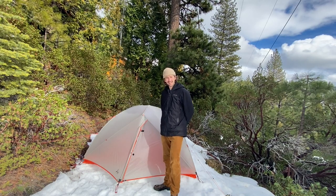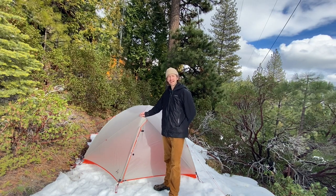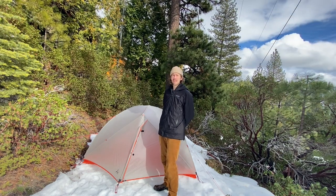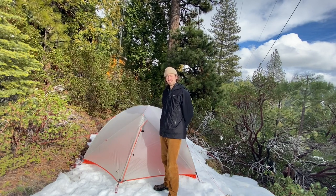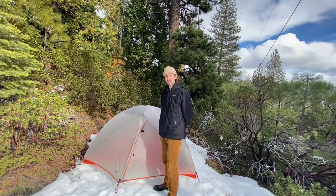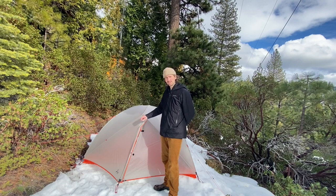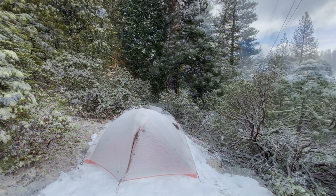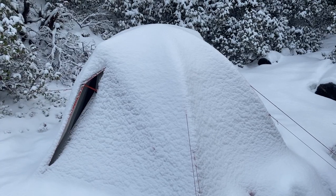Hey, this is Slingfin Tim and today I'm going to be going through the features of the Portal that allow it to withstand high winds and snow loading. These features are designed to be used as a system and you'll find that many of the components rely on each other for maximum effectiveness. Being lackadaisical about tent setup is not an option in winter. Before you go out in severe weather, make sure you familiarize yourself with these features and get comfortable using them. The Portal is designed to withstand conditions that most other three-season tents can't handle, but that's assuming you set it up properly.